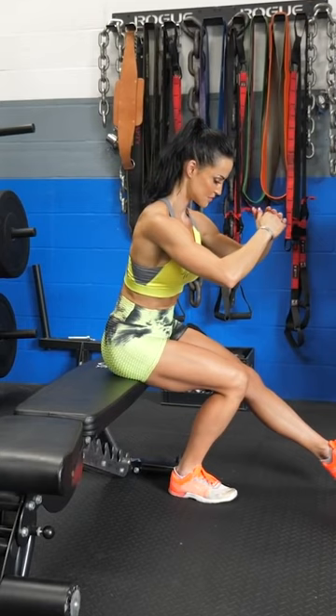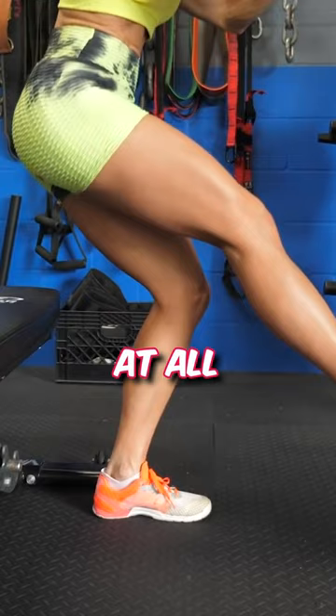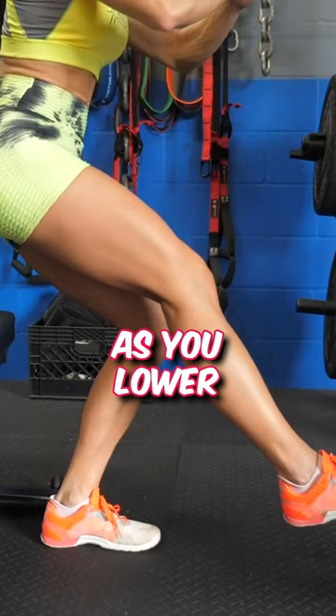Keep your body nice and tall. Keep your back flat and keep your knee directly over your toe — you don't want your knee to cave in at any point. In fact, focus on pushing your knee out as you lower yourself and as you come up.